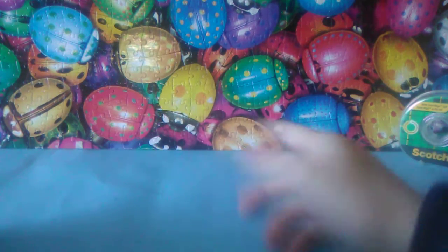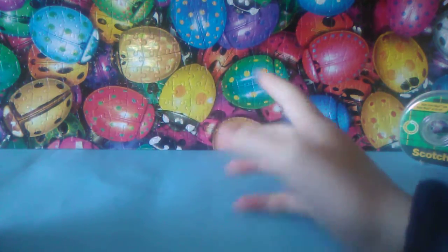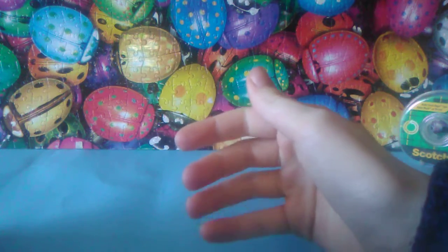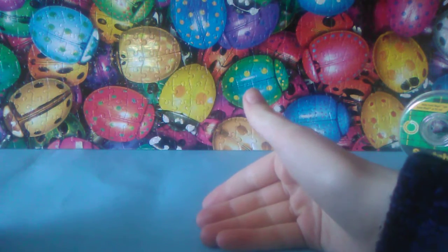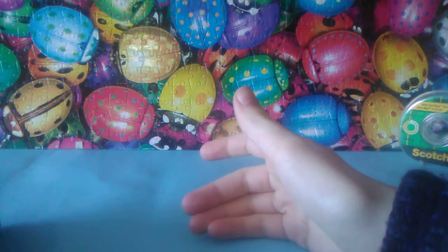If you've seen yesterday's video, then you would have known that I kind of accidentally pressed the stop recording button while making the Star Wars bed. I'll show you guys what I have finished — just finished adding the top layer and the sides. I ran out of glue and I don't think we have any more glue in our house.